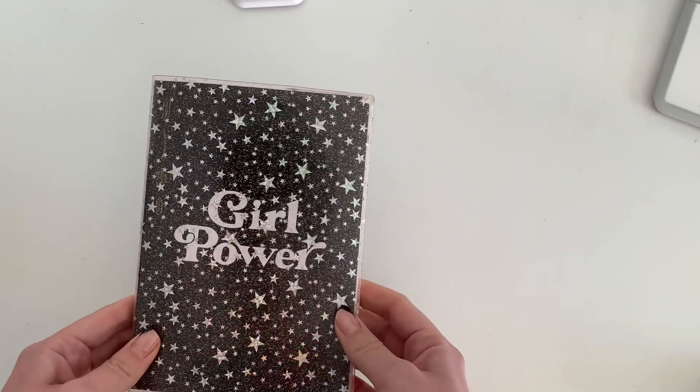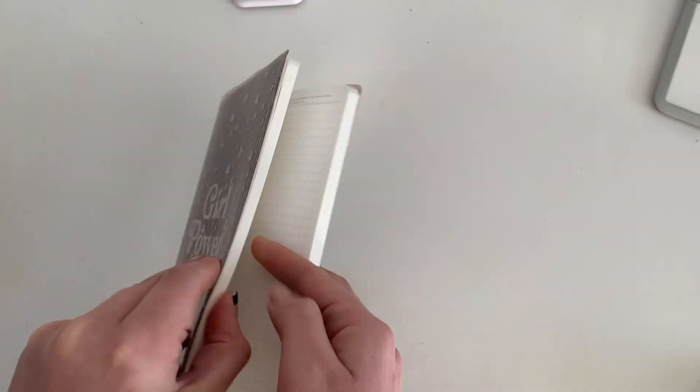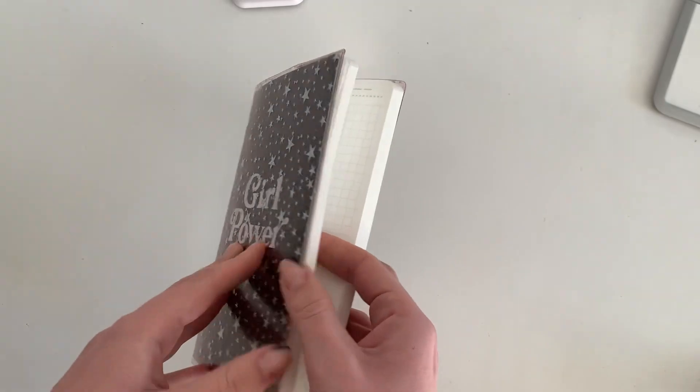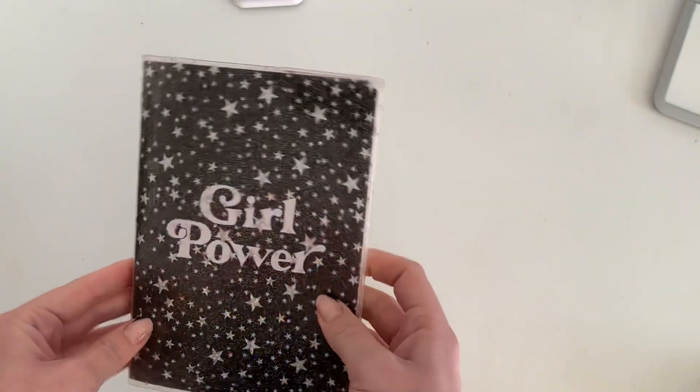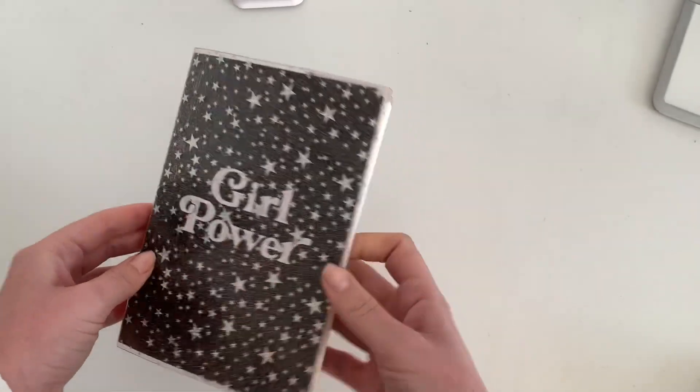My prior journal in 2021 was a B6-sized Loidse term, so I had about half the pages and I went through them pretty quickly. That was one reason I switched back to the Stalogy — to get more pages, but also because the paper is unmatched. I am obsessed with the Stalogy paper.